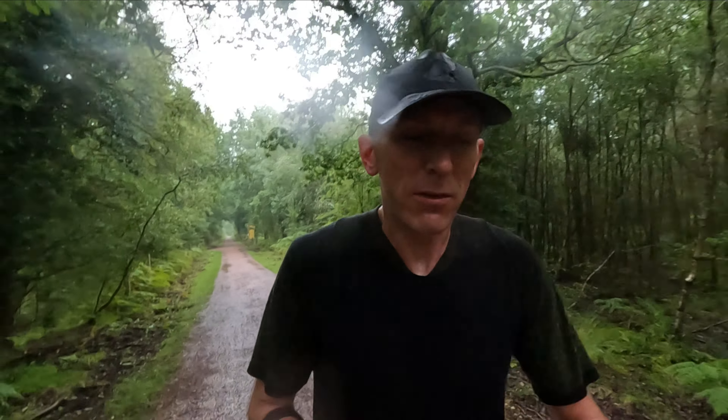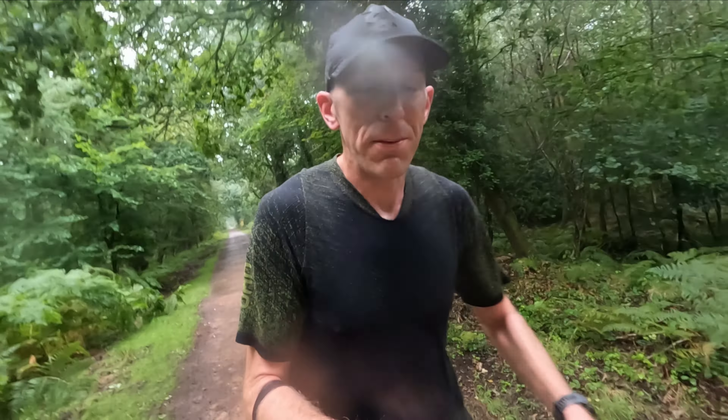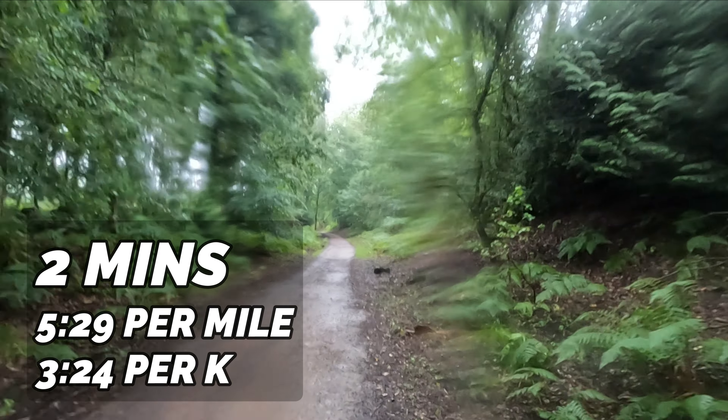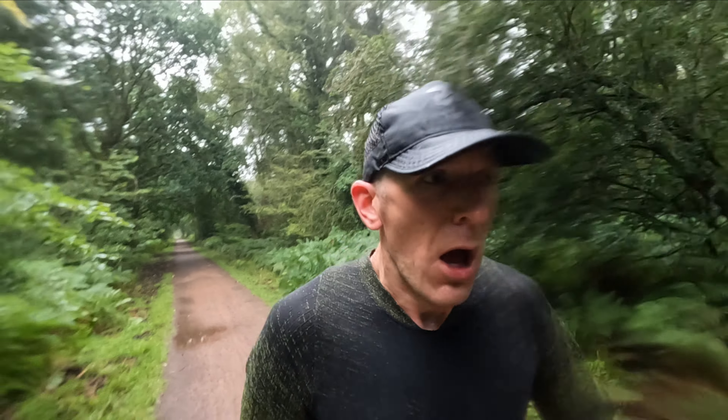5:55 for that one — GPS was dancing around all over the place with this weather and the thick trees. One minute it was telling me I was running 5:20s, the next 6:30s and everything in between. The effort felt right, the watch reads 5:55. A lot of the time when I start my reps down here it loses GPS signal, so today we go by effort and give this one a good go. Set one done — good enough with these conditions and the trails being a bit sloppy. Rolling into the second set now, last push.